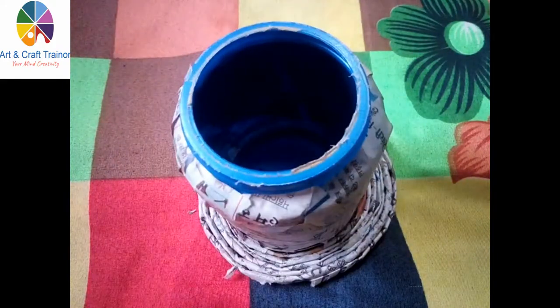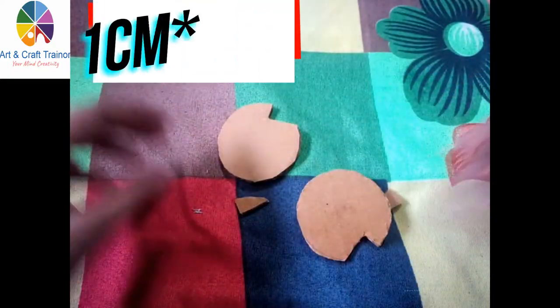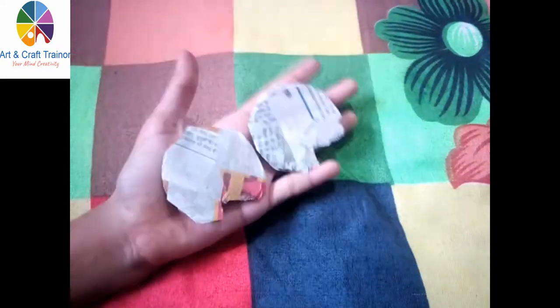Once you have covered your bottle, stick it on the pallet of newspaper. Now cut two circle pieces of cardboard and cut the sides to about 1 cm or 0.5 cm. Then cover the cardboard circles with newspaper.